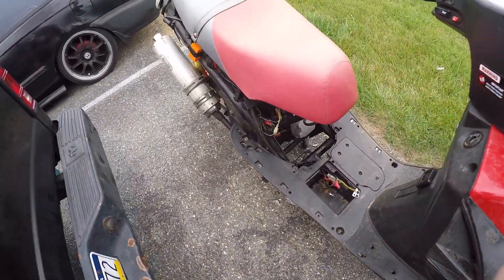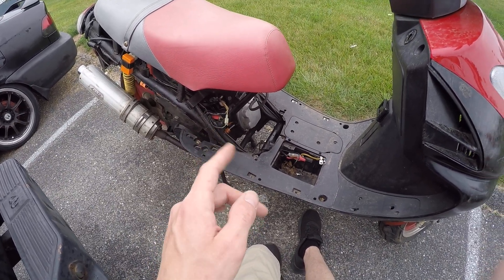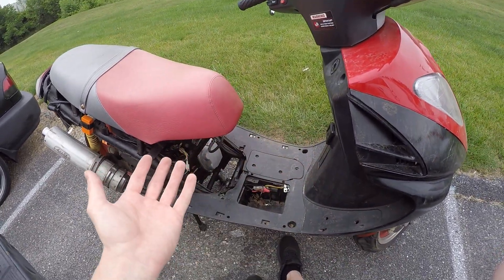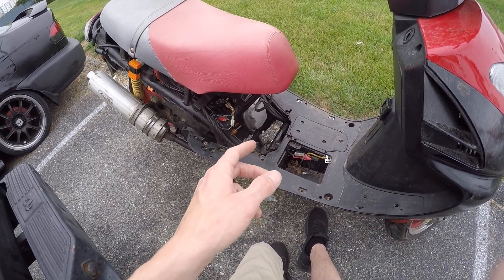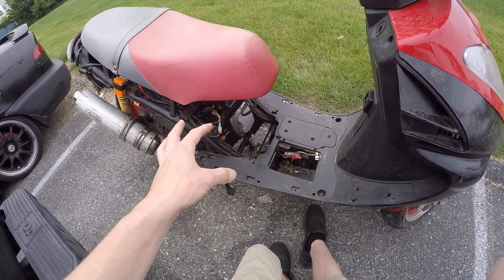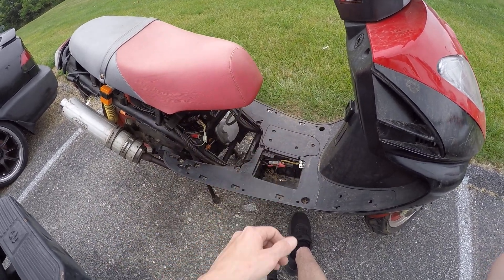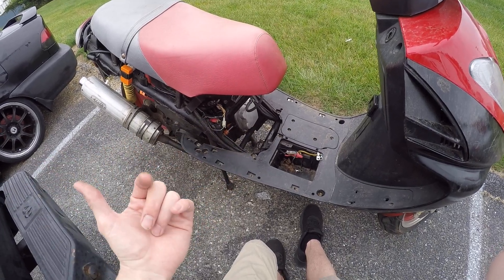I do have all the body panels for it. The only thing I'm worried about is I do not have a title for it, so I'm going to see if I'm able to obtain one. If not, I'm not going to cry about it — it was 60 bucks. At least I'll have another motor. If I cannot obtain a title, I'll probably end up buying another Ice Bear Mad Dog and I'll have two spare motors for it.